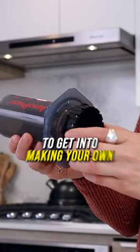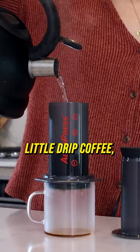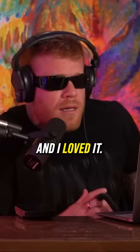If you don't have a ton of money right now, check out the AeroPress. The AeroPress is a good way to get into making your own little drip coffee, and it makes really good espresso. I used the AeroPress for years, and I loved it.